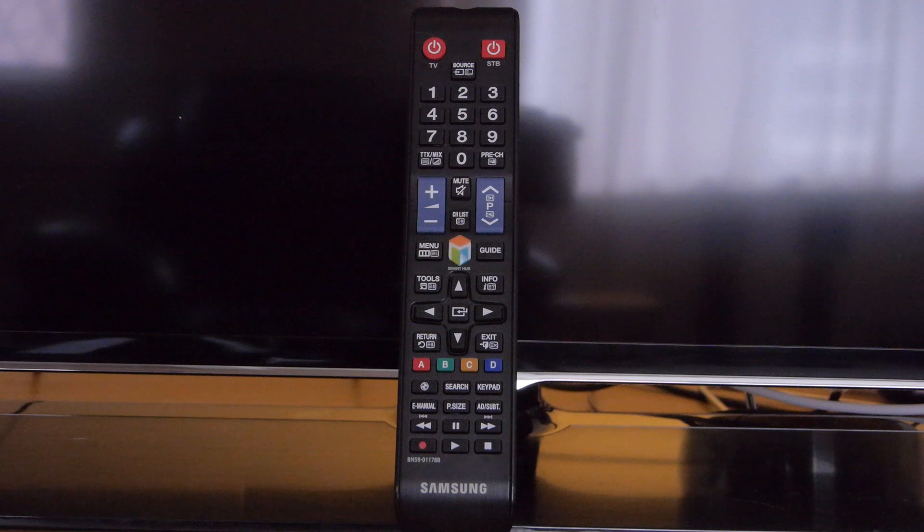This TV comes with just a standard remote control, which is larger than most of Samsung's recent efforts and therefore very easy to use.